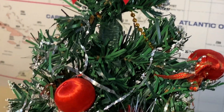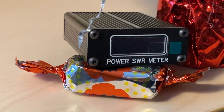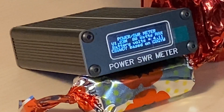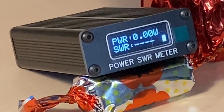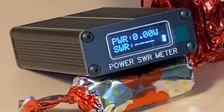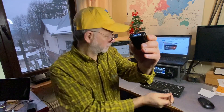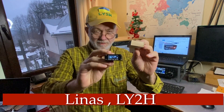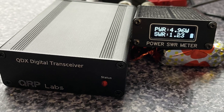This is the smallest gift I ever found under the Christmas tree. Despite its tiny size, it's a full-fledged QRP Plus power SWR meter. Just a little bit bigger than the matchbox — my wanted companion to my QDX transceivers and to my QCX mini transceiver primarily.